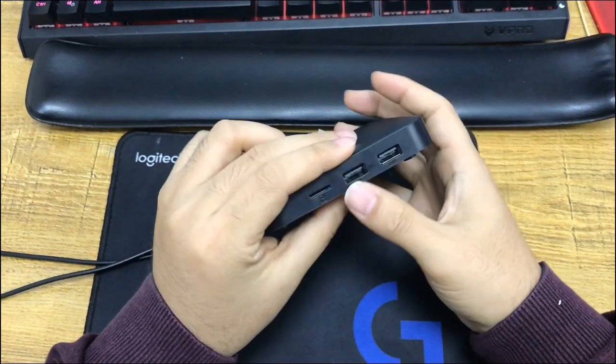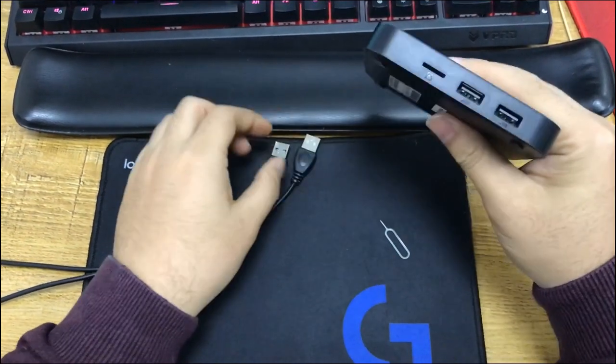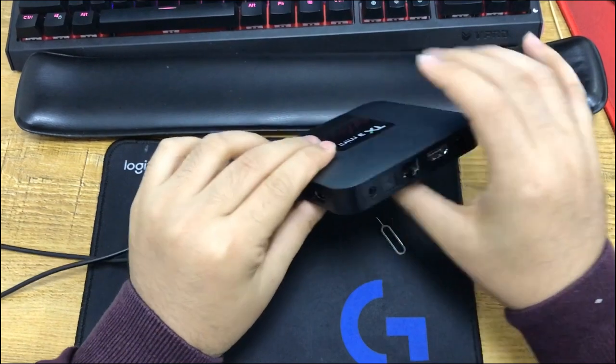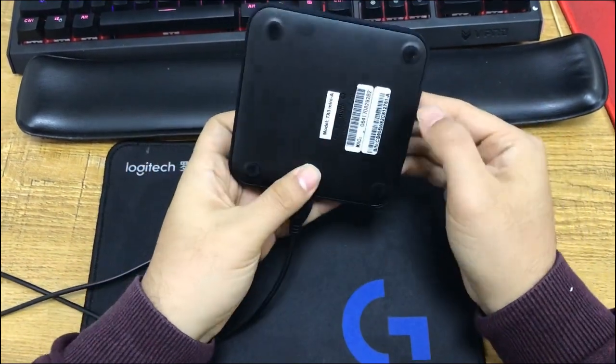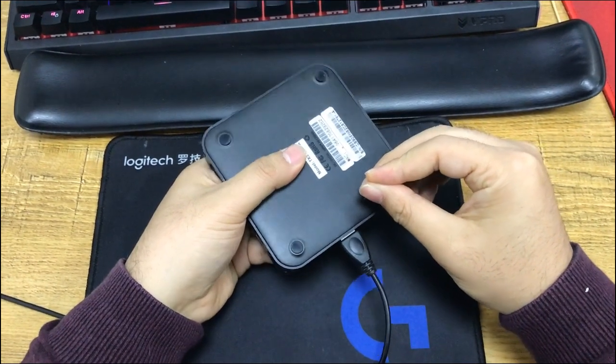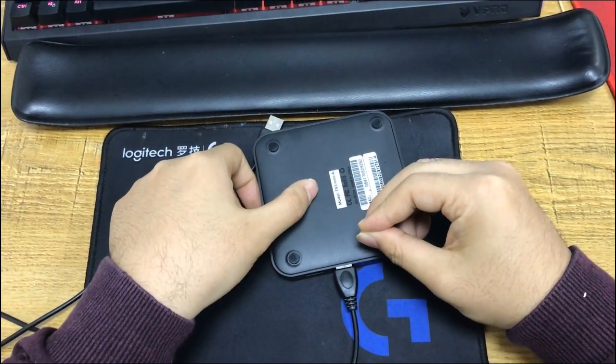First, this is the OTG port. We connect the USB cable to the OTG port. Then we press the reset button. Here is the reset button hole. We use a toothpick and press the reset button.